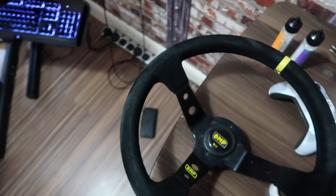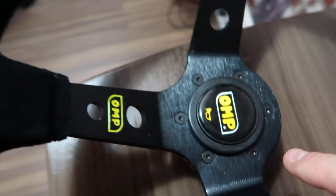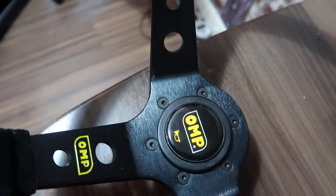Honestly guys, this is the way to roll. It's got your standard fittings on the hub itself, so it goes straight to your wheel. Looks all nice and professional. And then you move over to your base.